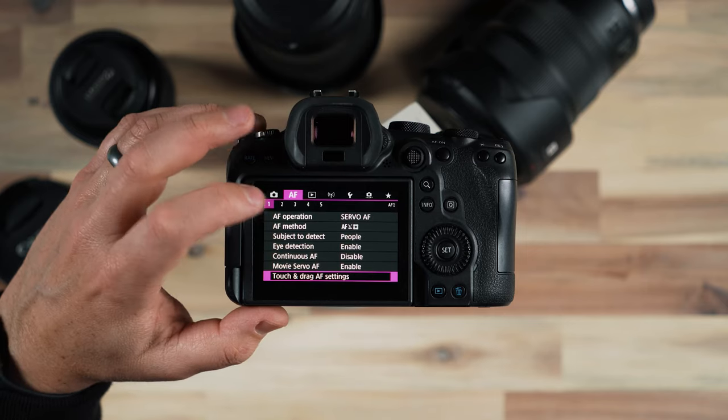The next setting I'm going to turn off is audio compression. I don't want any compression added to my audio — I want the highest quality audio that the camera will capture. At the end of the custom functions section, if I made some mistakes or couldn't figure out how to get things back, I can always clear all custom functions without clearing all the data on the camera. I could simply clear custom functions — very simple.